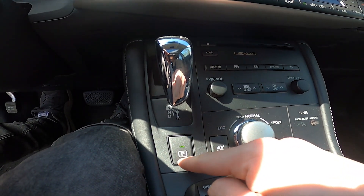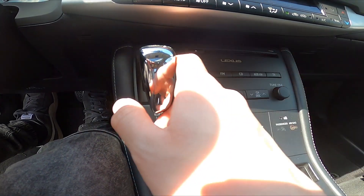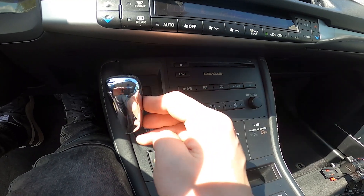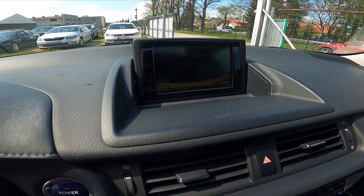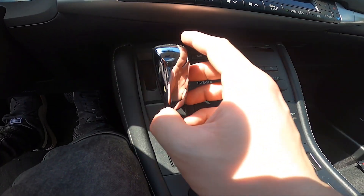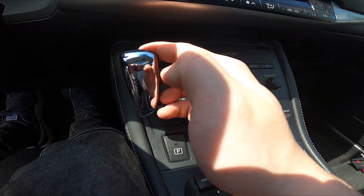If you press the P button you will go to parking mode. If you want to change the gearbox mode to reverse, push it left and upwards. If you want to go to neutral, push it left, and if you want to go to drive, push it left and downwards.